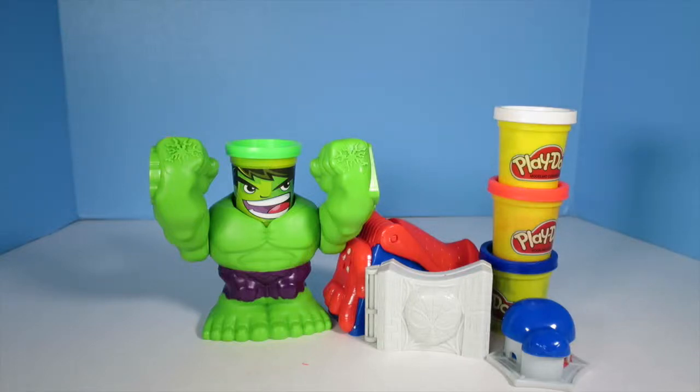Hey kids, thanks for watching. Today we have two different awesome Play-Doh sets, but which one is cooler? Seriously, which one is cooler?